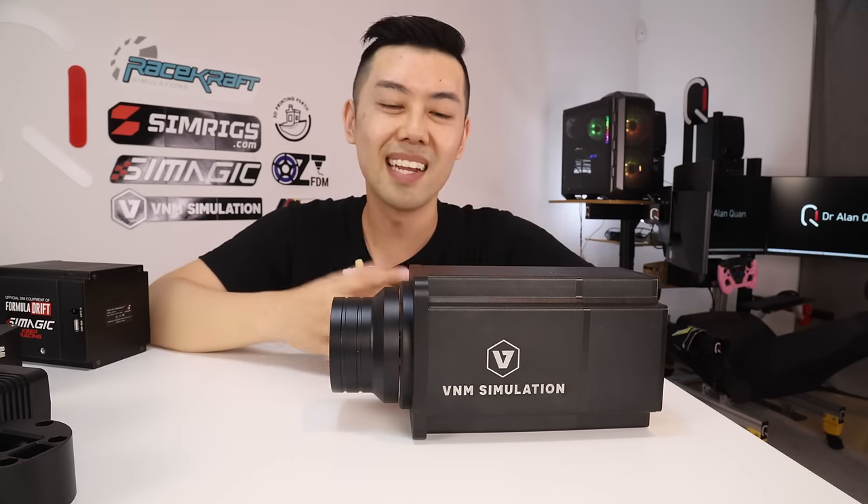Hopefully I'll be able to update you on that soon. That pretty much covers everything I found with the VNM direct drive. Overall I'm really impressed with what VNM were able to put together. The force feedback is really detailed and as high quality as anything else I've ever driven. As VNM said, they've been working on this for about three years, and joining their Discord around that time I definitely saw them making progress on lots of different components of the direct drive system. It's been such a privilege to be able to show you on YouTube. Make sure you like and subscribe — I'm definitely working on getting lots of cool and interesting content and I'll see you in the next video.